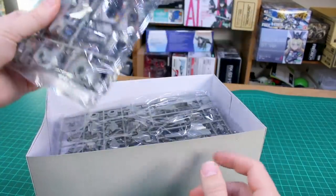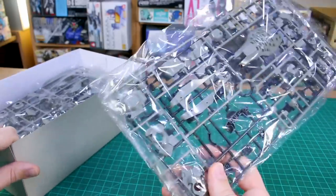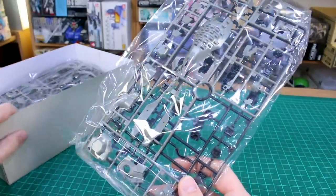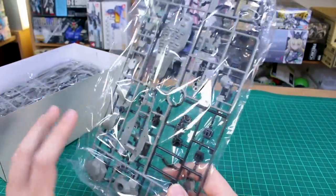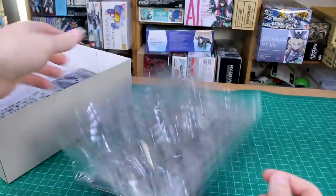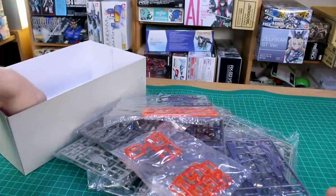Kotobukiya's quality is always good with a lot of nice detail, though obviously it doesn't have anything like a full inner frame. So expect it to be generally the size of a Master Grade, but not exactly like a Bandai Master Grade. Inside we've got nine bags of runners.